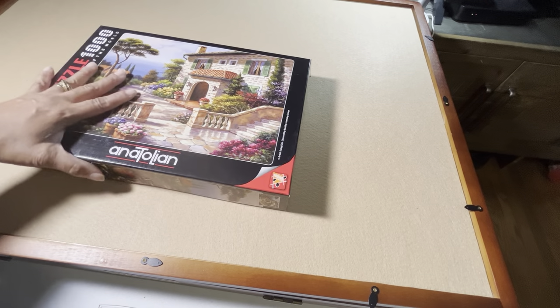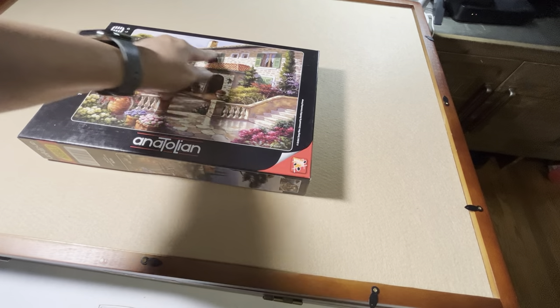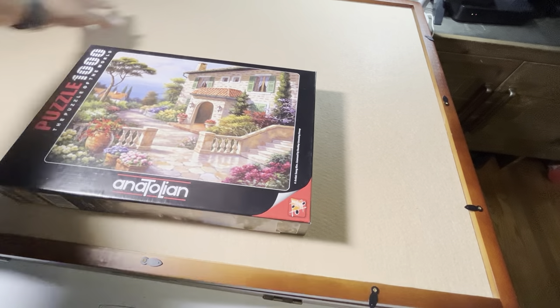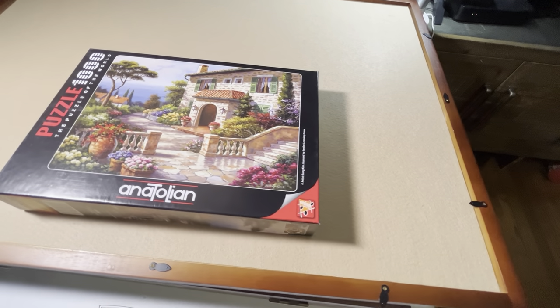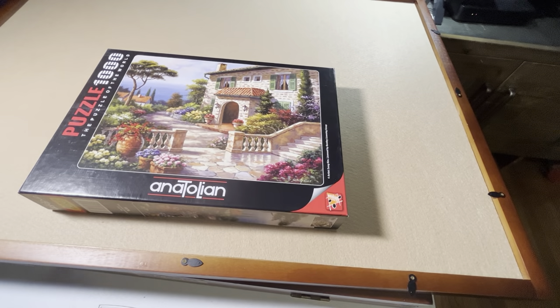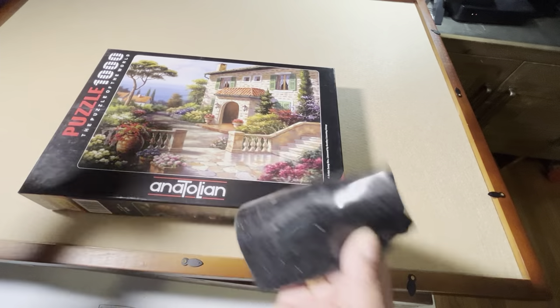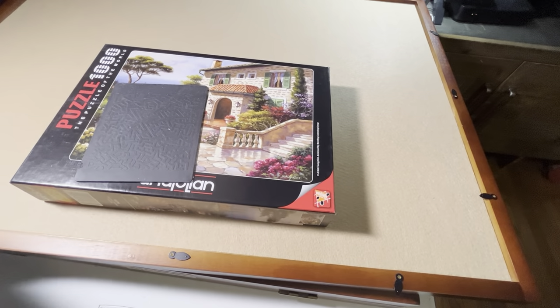Let's say you're working on a puzzle and your puzzle is oriented this way, but you want to go ahead and work on the sky up here. Well, you don't have to stand up and reach over or strain your back or your neck — you just swivel. This card table is slippery, so I got these non-skid pads. Let's put them down, and then I can swivel.